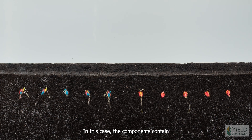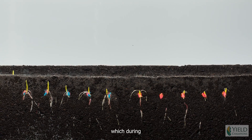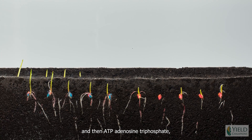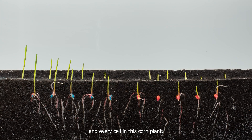In this case, the components contain nitrogen, phosphorus, and high energy phosphorus known as AMP — adenosine monophosphate — which during germination changes to ADP, adenosine diphosphate, and then ATP, adenosine triphosphate, the energy source that fuels the growth of every cell in your body and every cell in this corn plant.